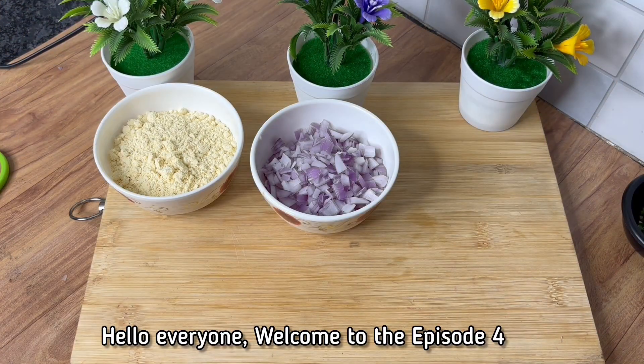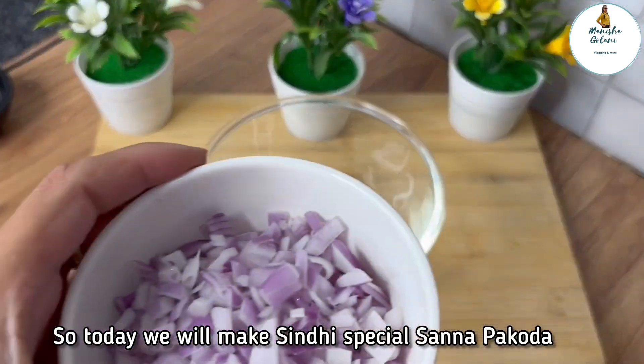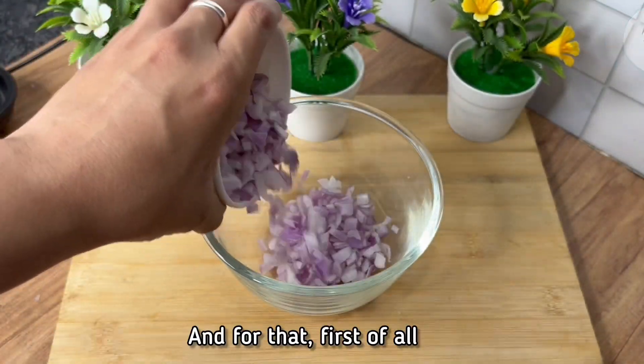Hello everyone, welcome to episode 4 of Sindhi Food Series with Manisha Ghulani. Today we will make Sindhi Special Sanna Pakoda. First of all, we will add 3-4 cups of finely chopped onions.